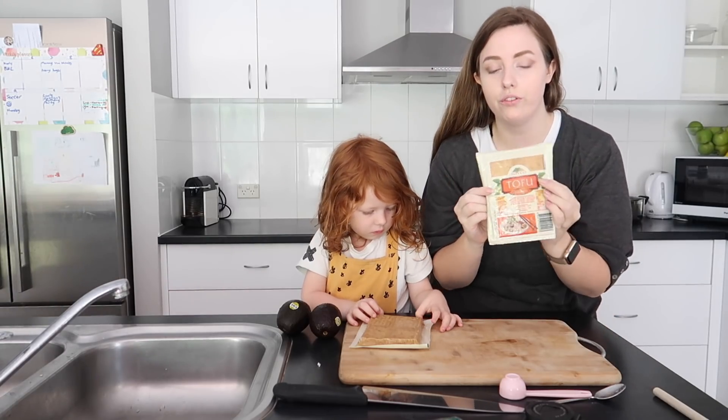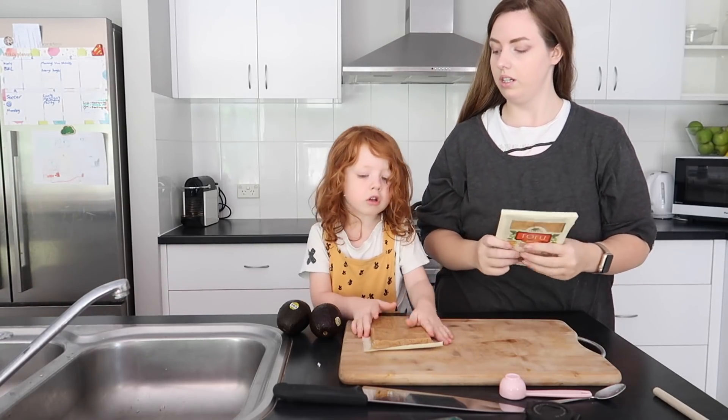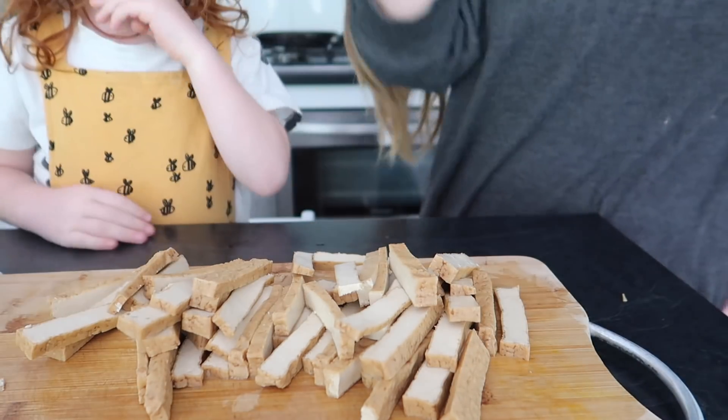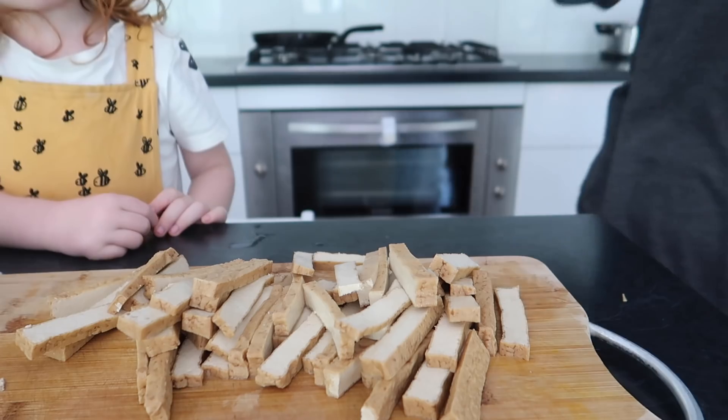Alright guys, so I'm going to cut up the tofu. No, you're going to cut up this. Alrighty, we're going to cut them.